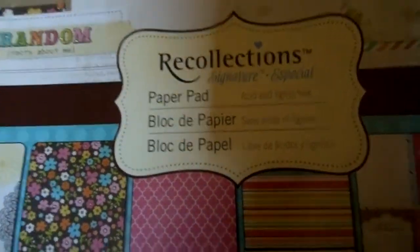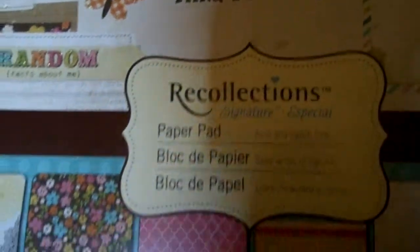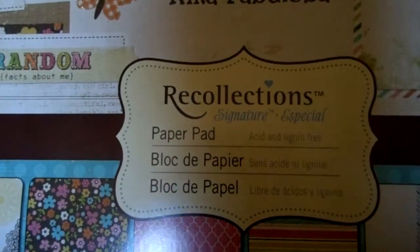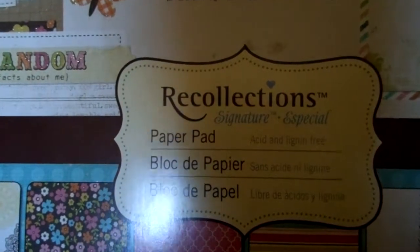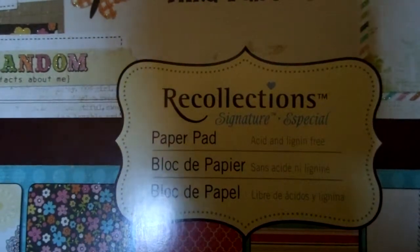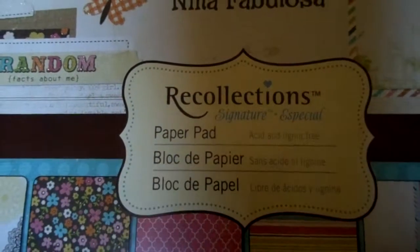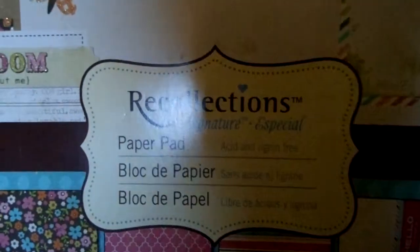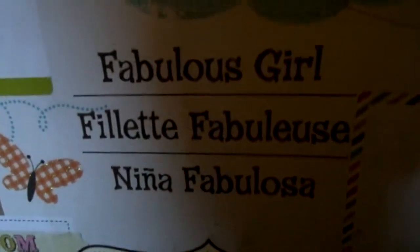Hi everyone, just come to do a review on this paper. It's by Recollections, which I think is Michael's own brand. As you all know, we don't have Michael's in the UK — we get their clearance through one of our clearance houses if we're lucky enough to get hold of any of it.